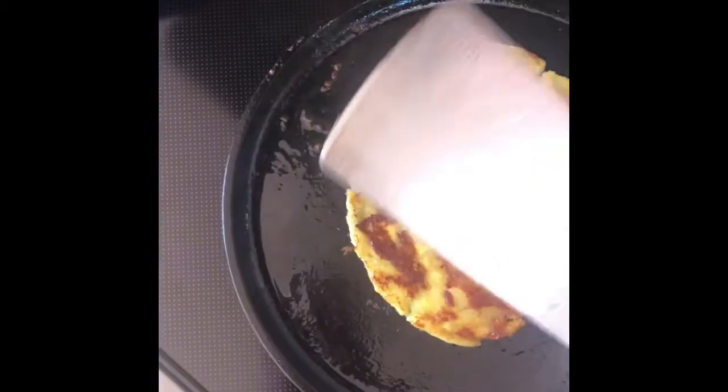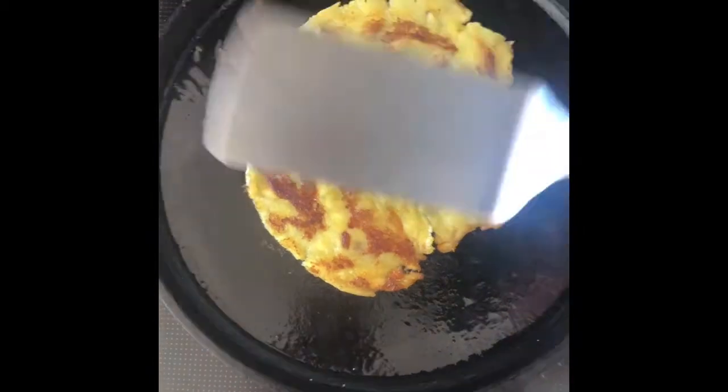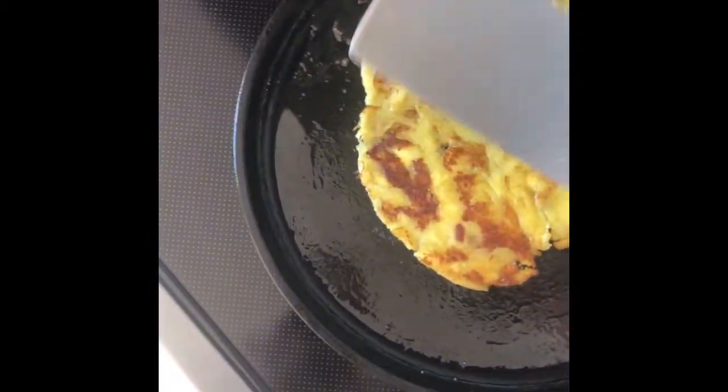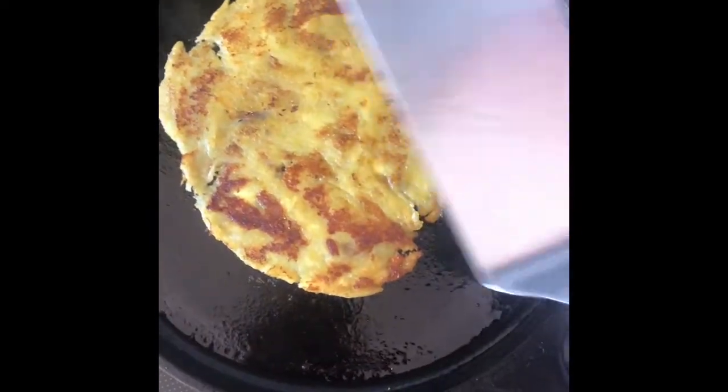Each time I flip it I just keep going - make it as thin as possible. Even thinner than this? Oh yeah, the thinner it is, really the tastier it is.